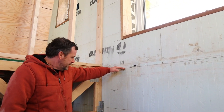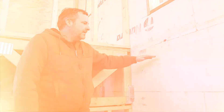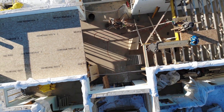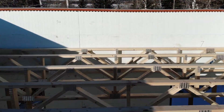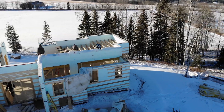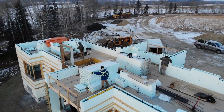You would stack the block to here, insert your hangers, and pour to about this level. After it's all poured and stripped down, you move all your block, bracing, rebar, and everything upstairs. Now you have a floor set and can build off of this, and once you're ready you can pour the upper level floor.